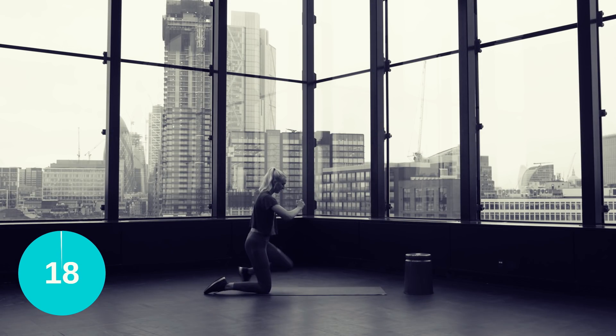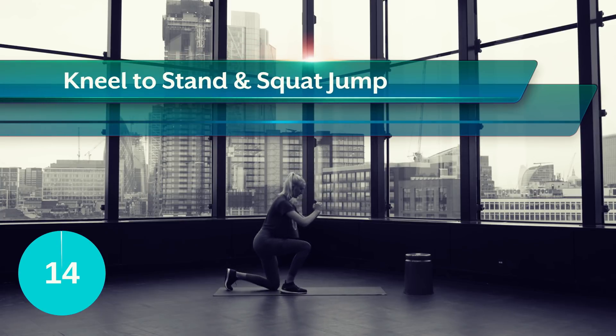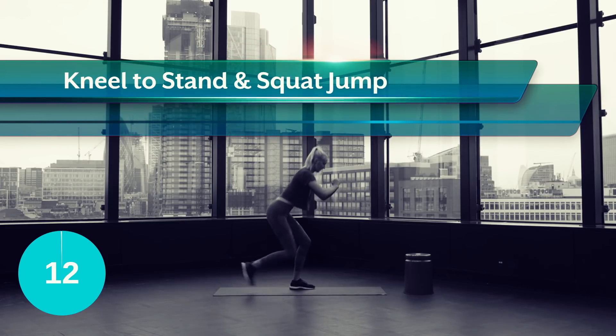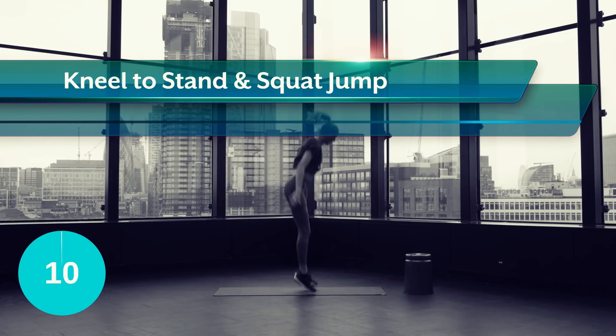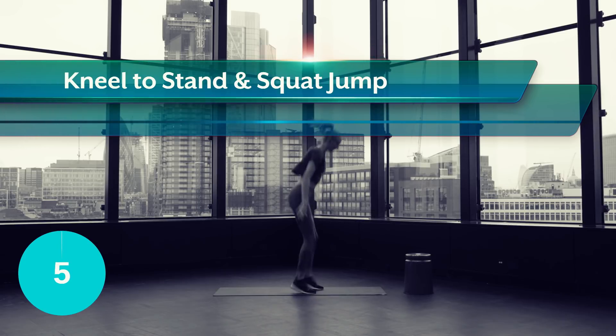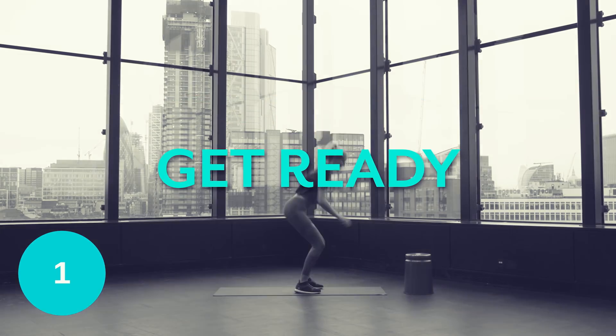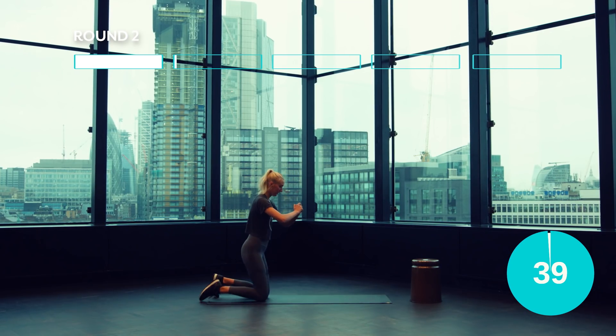Okay guys, let's sweat. So from the floor, step up, pushing through the heels, then bend down into a squat and jump up into the air, while lowering yourself back down to the floor and repeat. Embrace the sweat guys, I'm right here with you.